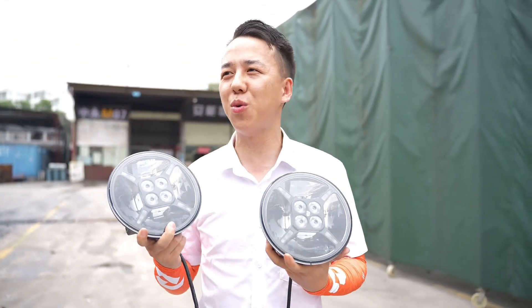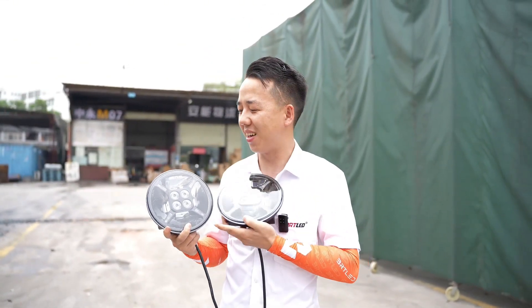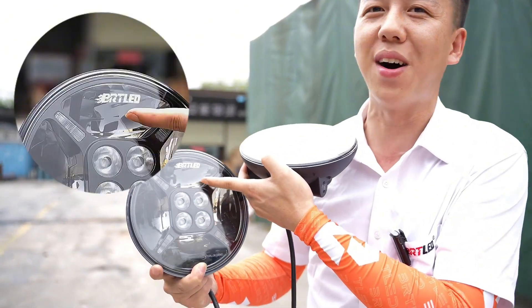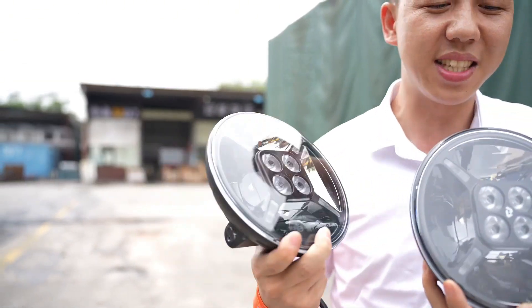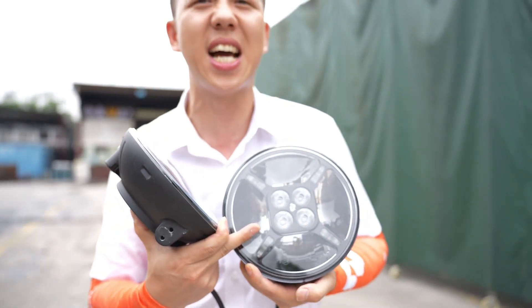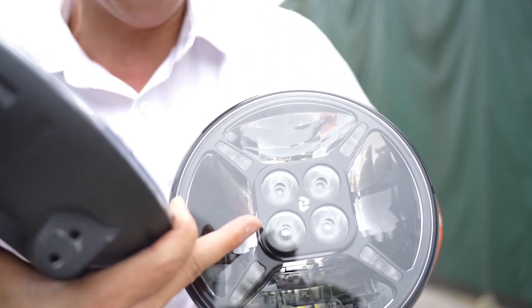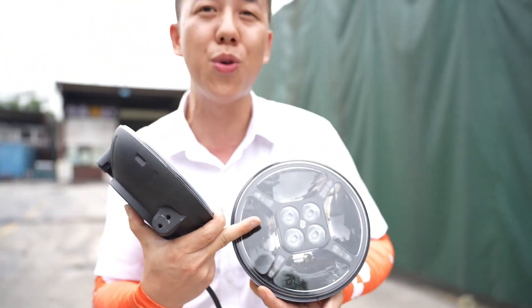Hello everyone, today we came to a truck logistics park and saw our old friends at BRT LED. They installed our 9-inch LED driving lights — one with our old logo and one with our new logo. The power and size were exactly the same.